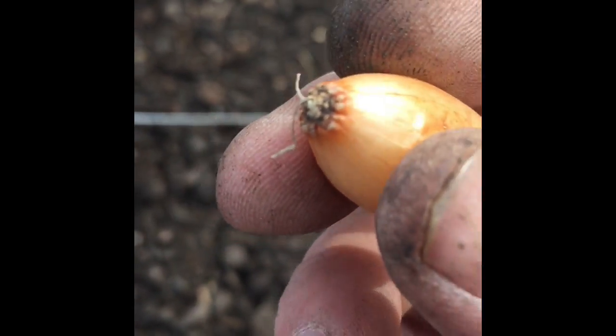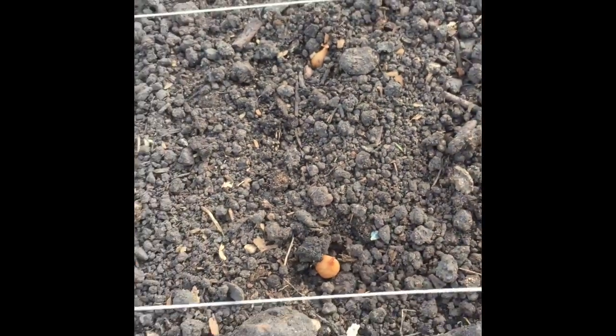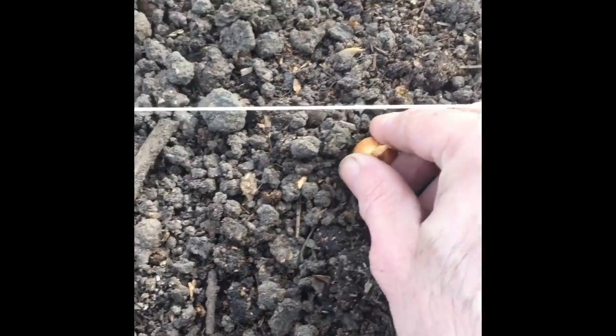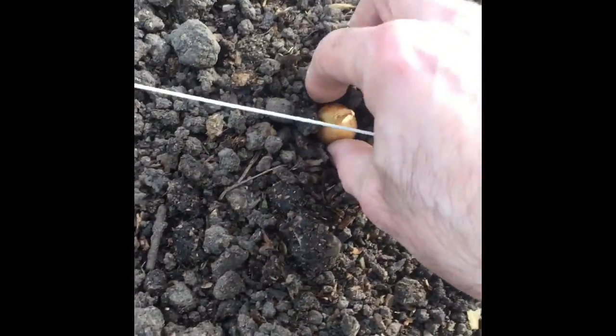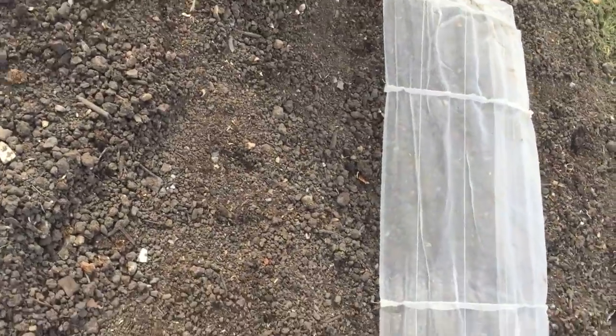My onions are going in quite simply as before — three lines. All you do is get your onion set, look for the rooty bit at the bottom, and literally just push it in and leave it like that. That's it. Rooty bit at the bottom, push it in, done. We just do that all the way along until we've finished. Onions in their new home — there they are, little eyes just waiting to go. Lovely onions.